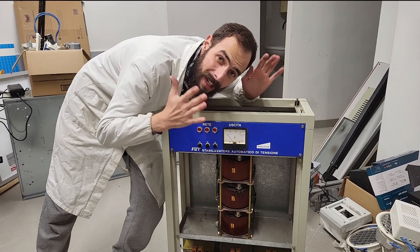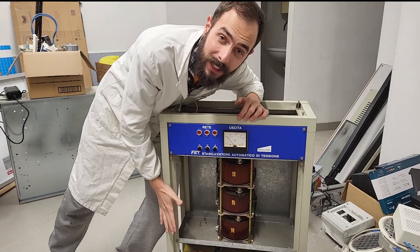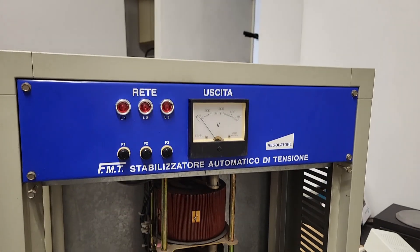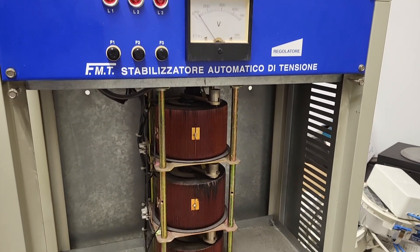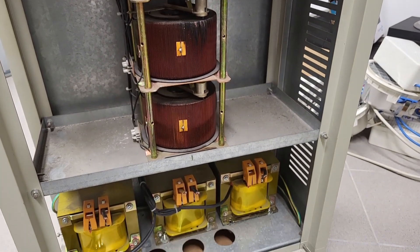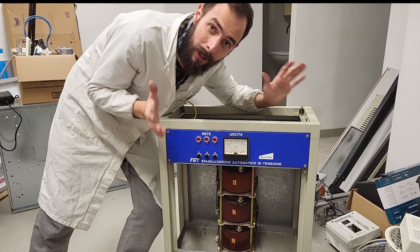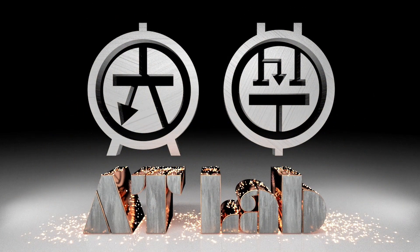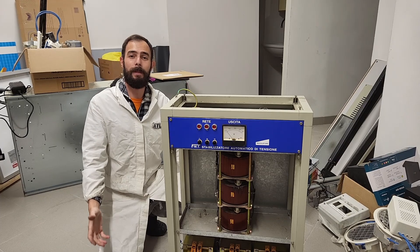In a truly spectacular basement clean out, I found this beast of an automatic three-phase voltage stabilizer. This thing says 22 kVA with three gigantic variacs — let's see what I can do with it.